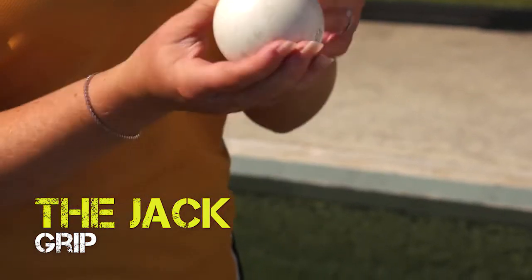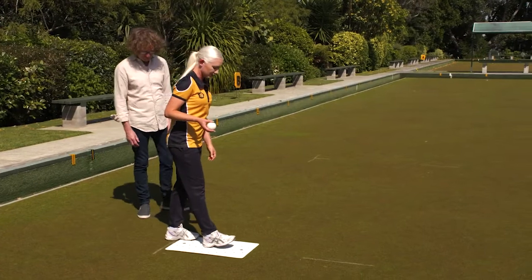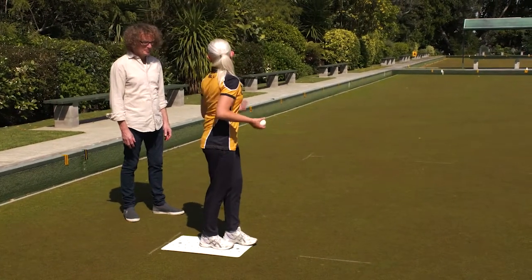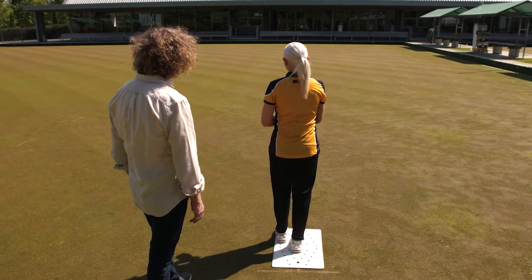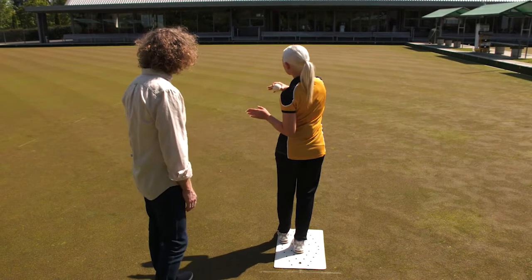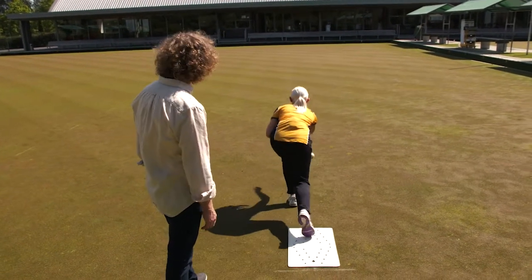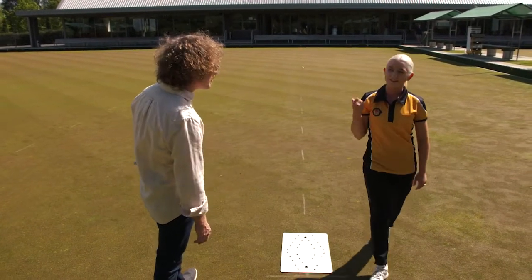To hold the jack, ideally put your three fingers in the middle of the jack with your thumb on top. To deliver the jack, place your anchor foot in the middle of the mat and your lead foot where you feel comfortable, so you've got a stable balance. Establish where you want to deliver the jack — somewhere between the 23-meter mark and the two-meter mark — then deliver.